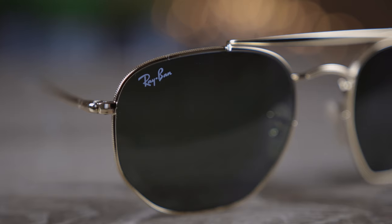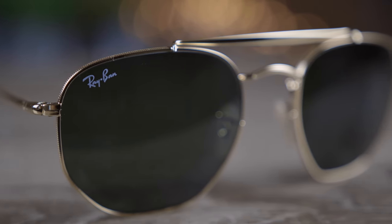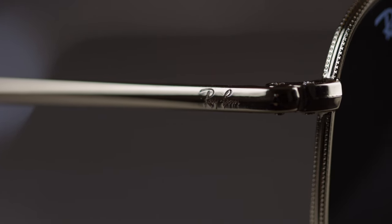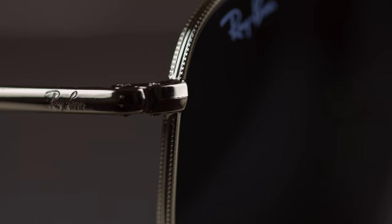Like all Ray-Ban sunglasses, these are going to have a painted-on Ray-Ban logo in the top right corner of the sunglasses. They're also going to have an etched RB logo in the middle left of the lens for authentication purposes. If we take a look at the outside temple we can see another etched Ray-Ban logo also there for authentication purposes — and honestly this has got to be the most Ray-Ban logos I've ever seen on any pair of Ray-Ban sunglasses. It's absolutely crazy.